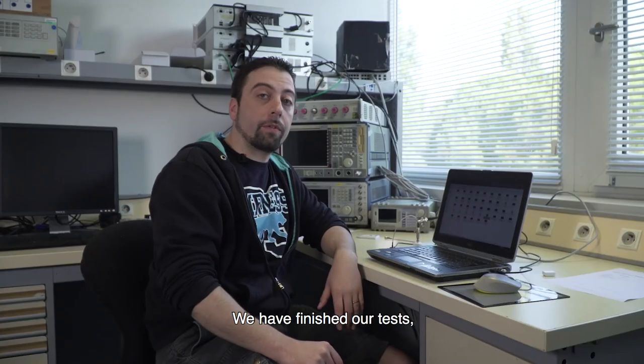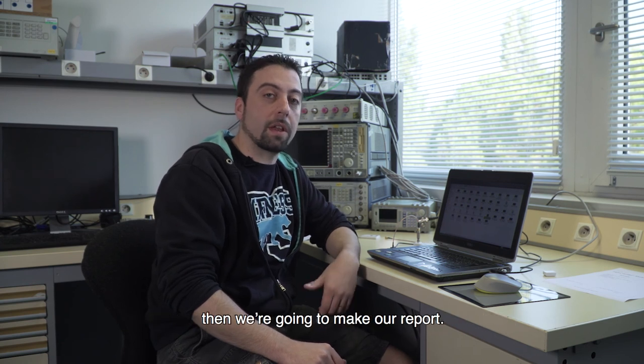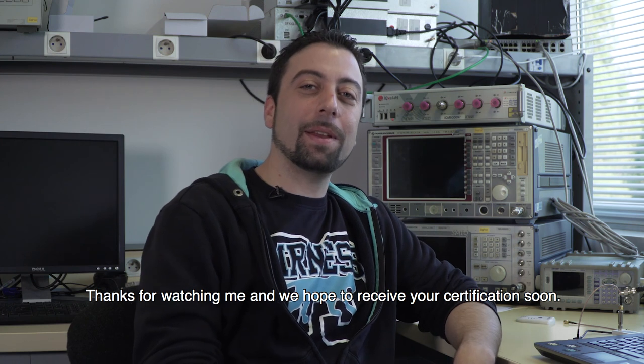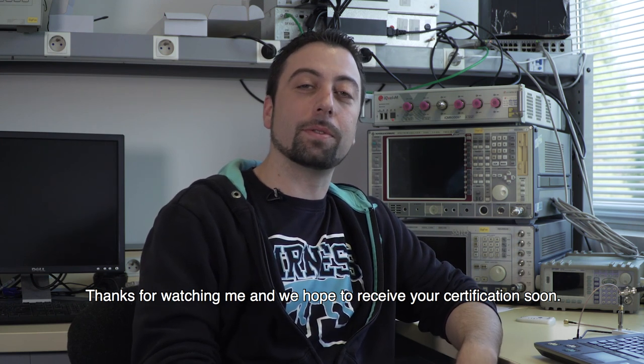We have finished our test and the next step is to send the compressed file to SIGFOX, and then we'll receive our certification report. Thanks for watching, and we hope to receive your certification soon.